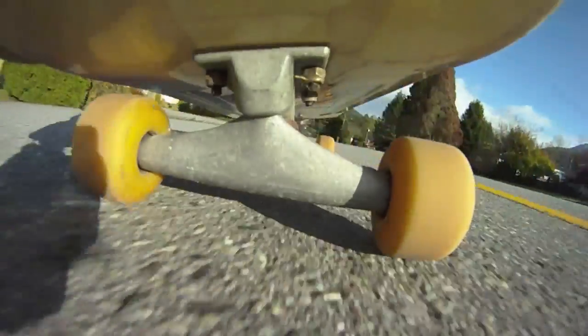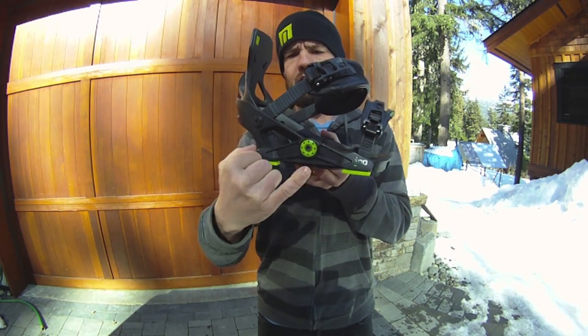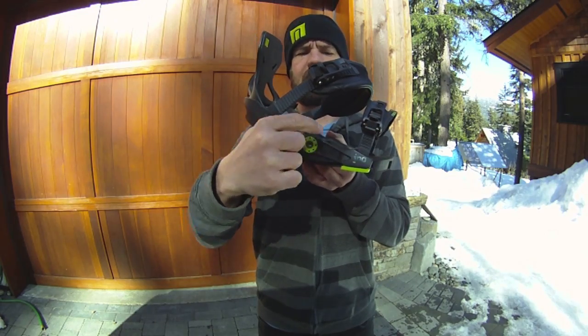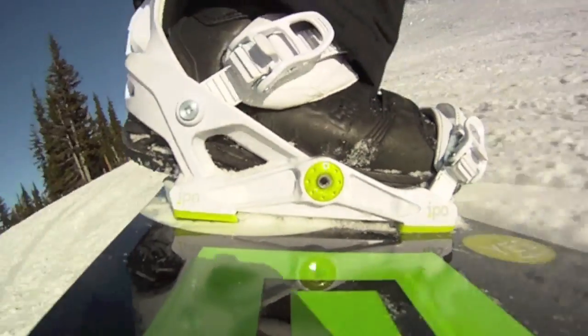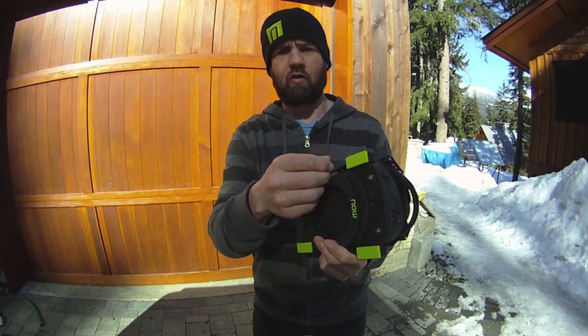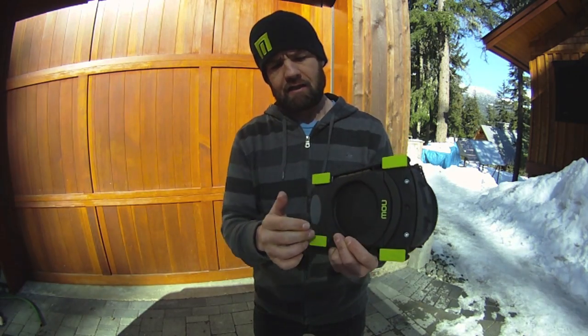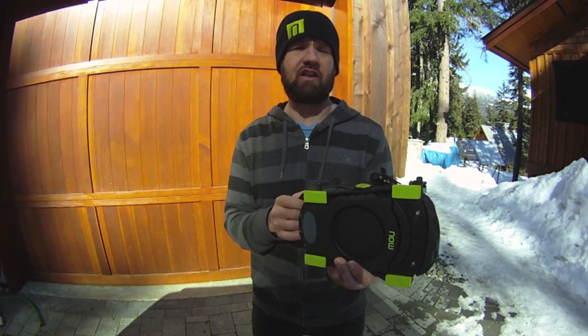When you mount the binding onto your board, the binding will rock back and forward from heel to toe, transferring the energy to the edge. We concentrate the energy at a specific point on your board. The binding sits on four bushings — the green bushings here — and those bushings can be changed depending on your style of riding, snow conditions, or weight.